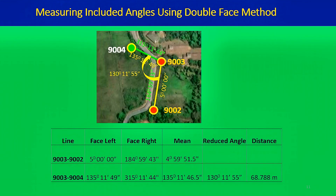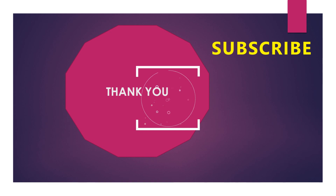Today we learned how to measure an included angle and how to measure a distance using the total station. In our next video we will see how to do a closed-link traverse using the total station and how to do the calculations. Thank you very much for watching this video — don't forget to subscribe to this channel for more videos.